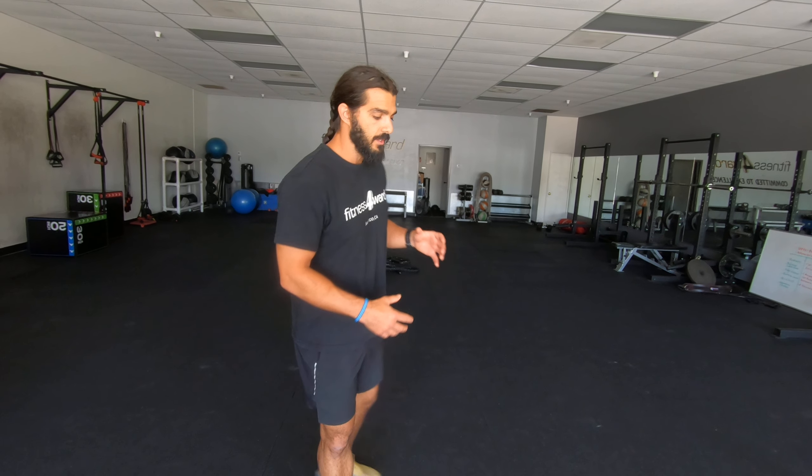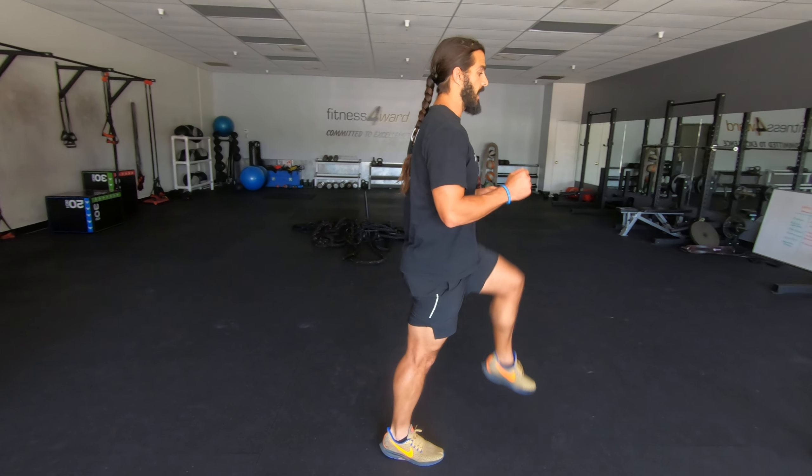We're going to go over high knees, or A-skips. High knees meaning you're bringing your knees up nice and high.